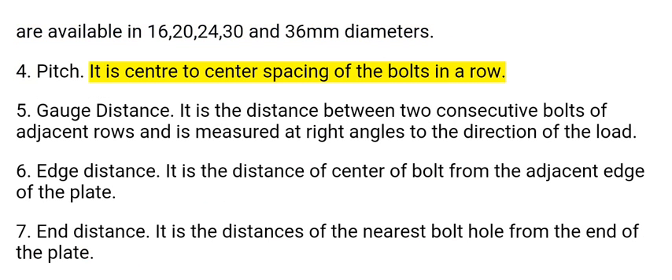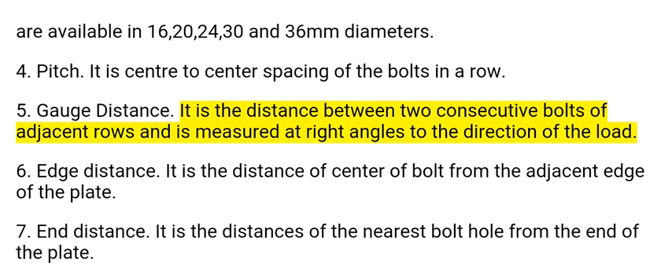4. Pitch: It is the center to center spacing of the bolts in a row. 5. Gauge distance: It is the distance between two consecutive bolts of adjacent rows and is measured at right angles to the direction of the load.